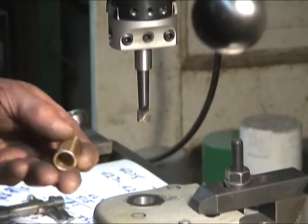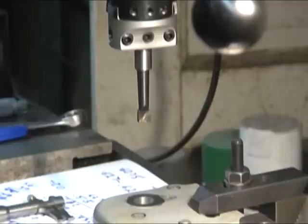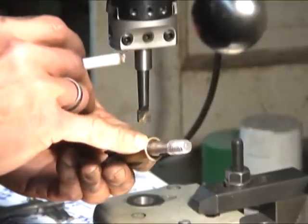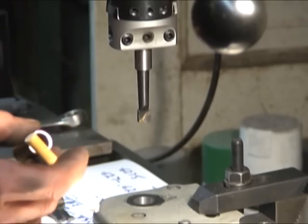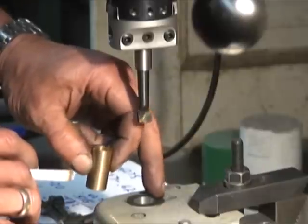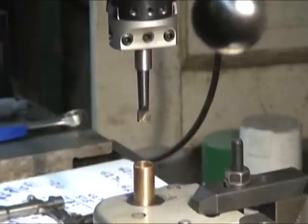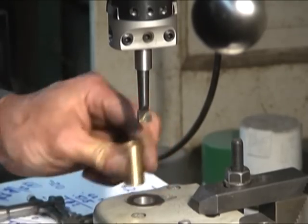Now what I have to do is turn this bushing to the correct length — it's a little bit long. I've got to take off about an eighth of an inch or so, and I have to drill an oil hole in here that'll match up with the oil hole up there. Amazing — with this cheap Chinese milling machine. Beautiful.